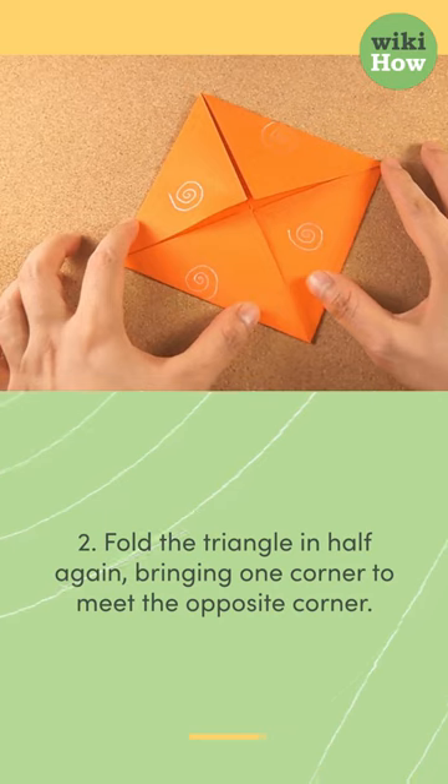2. Fold the triangle in half again, bringing one corner to meet the opposite corner.